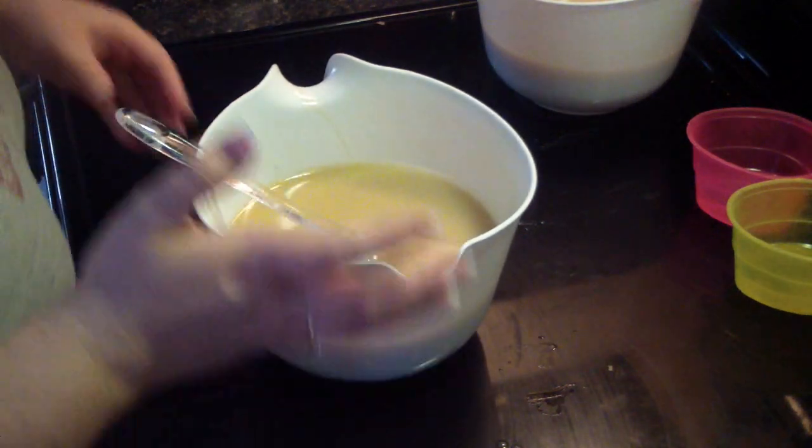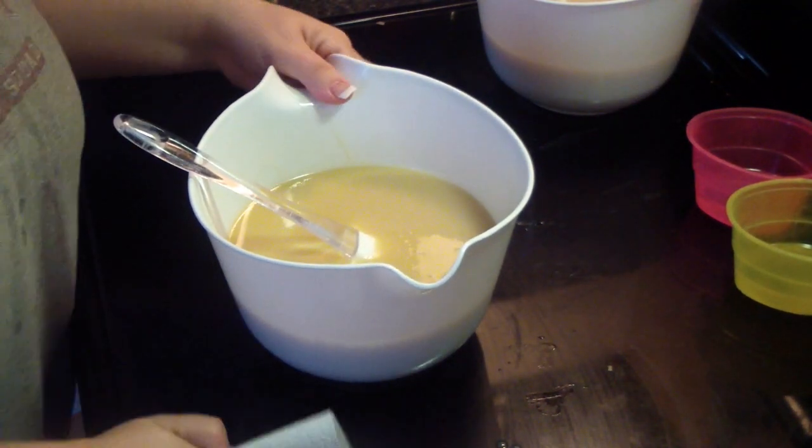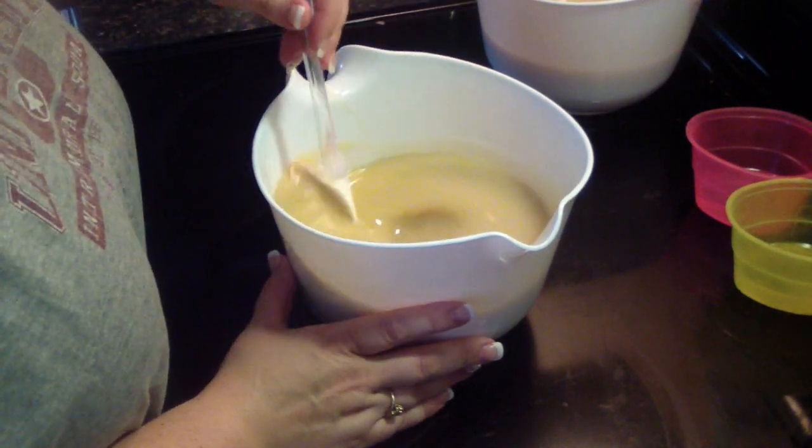Hi guys, Jen here from A&S and such. I'm making the cupcakes again. I went ahead and mixed up my soap batter and got it divided, because I'm going to do the dozen, but separate, if that makes sense.